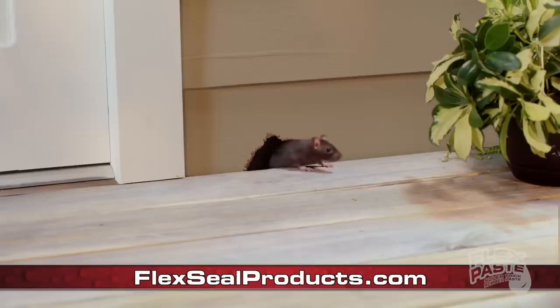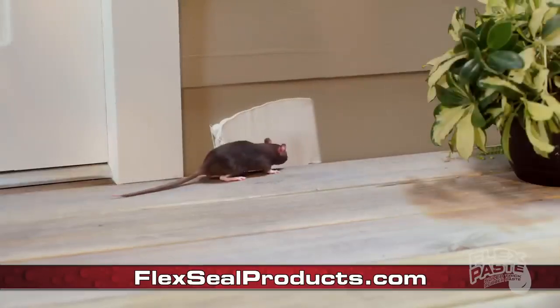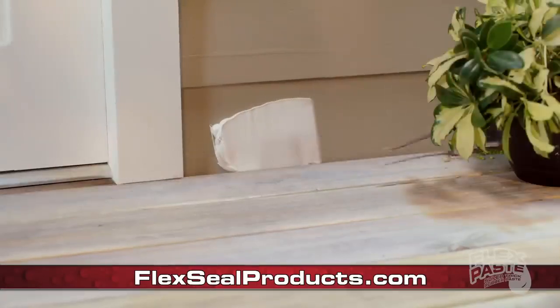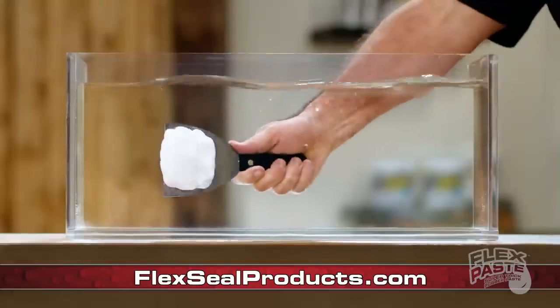And when insects or rodents are getting into your home, use FlexPaste to seal up large holes to keep those unwanted pests out. FlexPaste's advanced formula won't dissolve or wash away.